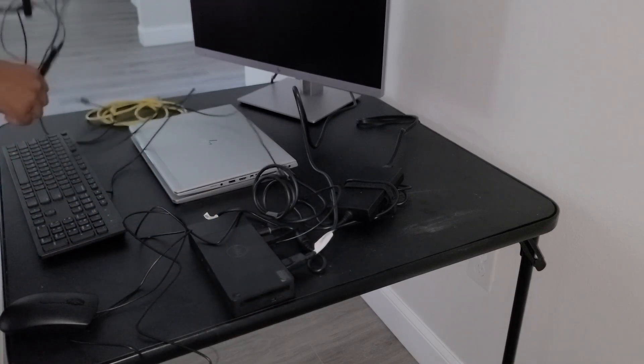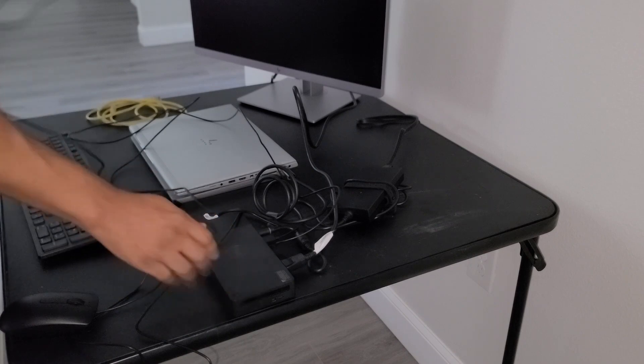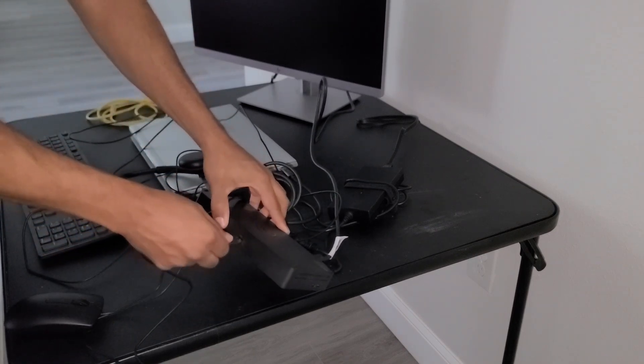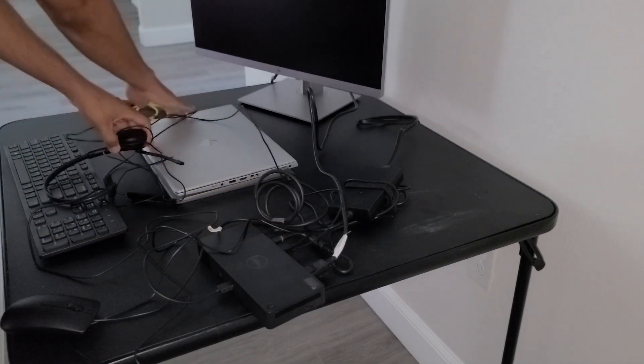If you have a headset, you can connect it either to an available port on the docking station — I have one right here in the front — or you can connect it to the side of your laptop in an available USB port on the laptop.